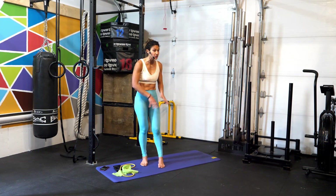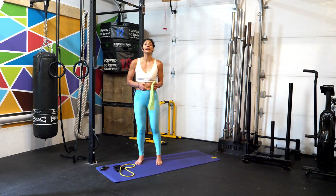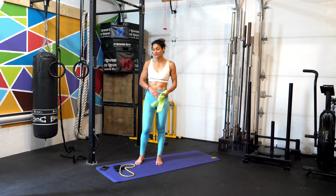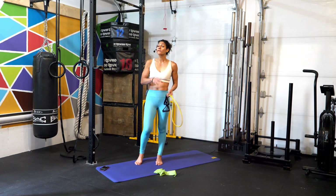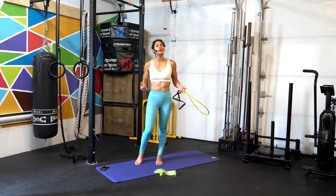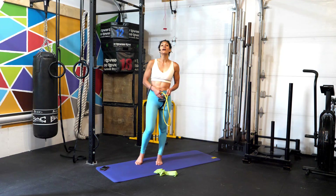All you're going to need to follow along today is just your mat and elastic tubing. This is going to be a full body workout, so grab whatever tubing you already have at home — you might have therapeutic bands or elastic tubes. We're going to work for 45 seconds and rest for 15 seconds through six different exercises, challenging both the upper and lower body.